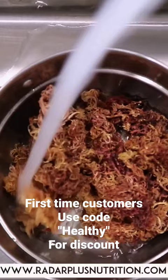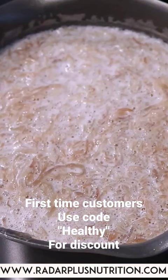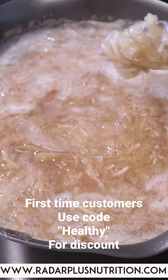Add your sea moss to the pot, pouring your bottled or filtered water. Let it simmer until it starts to break down. 15 to 30 minutes is all it takes depending on the temperature that you set.